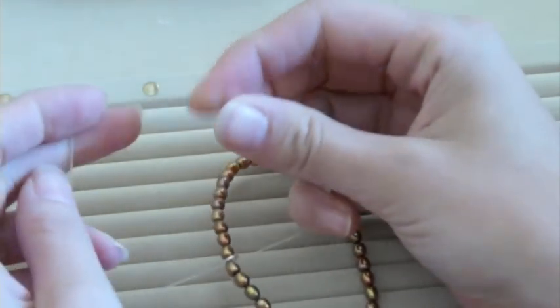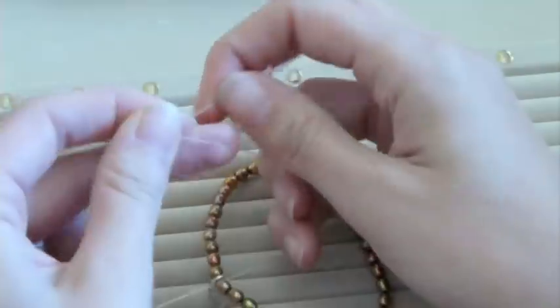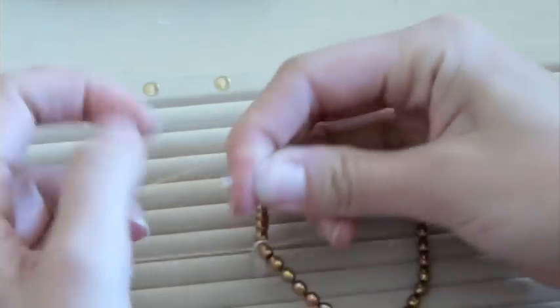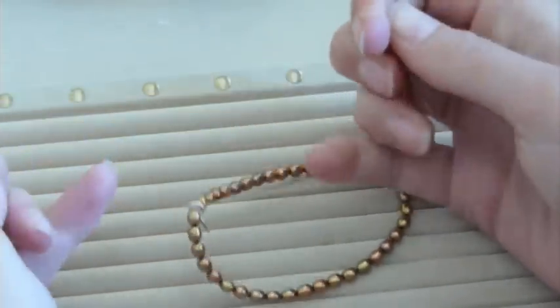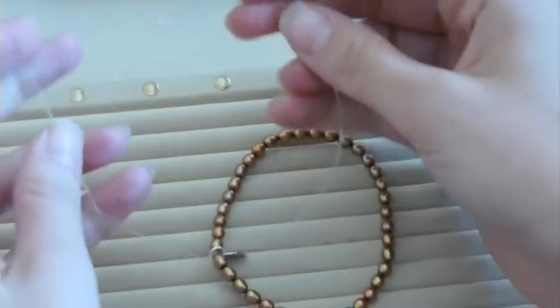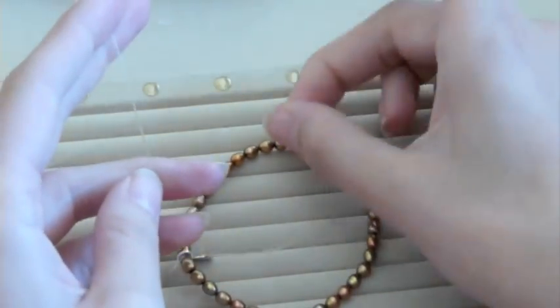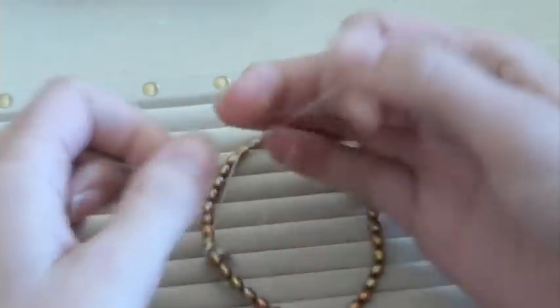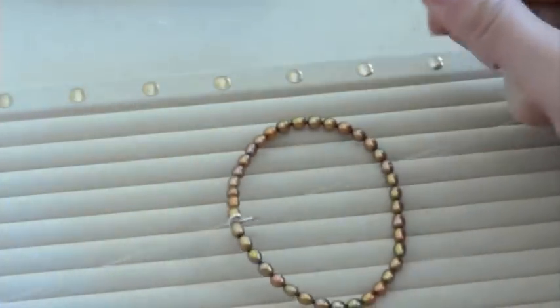Now go back and do the opposite — right over left. Bring it over, around back, around the front, and pull. Then one more knot, the opposite of the previous one, so left over right: around back, through the front, and pull.